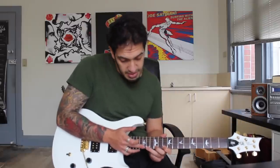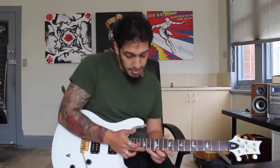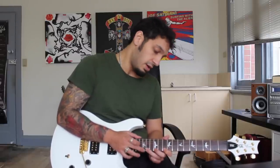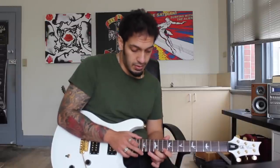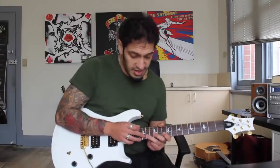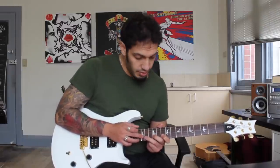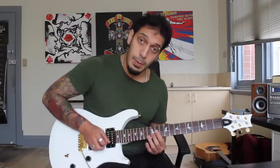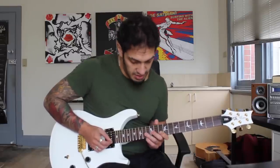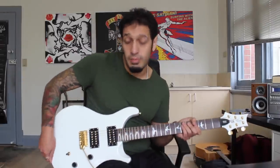So I'm tapping 15 of the first string then 10, 12, 14 — I want to do that three times. It's a straight descend from 15: tapping 15 and then playing 14, 12, 10 three times. Then I do pretty much the same descending tap from the second string, but just twice: tap 15, 14, 12, 10. At the end I slide from 12 to 13 and then play 12 again.